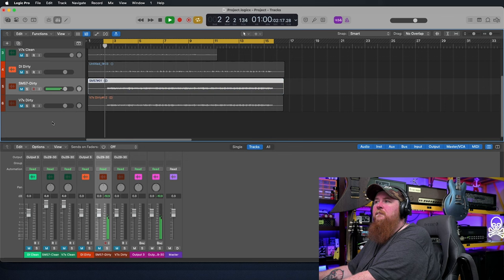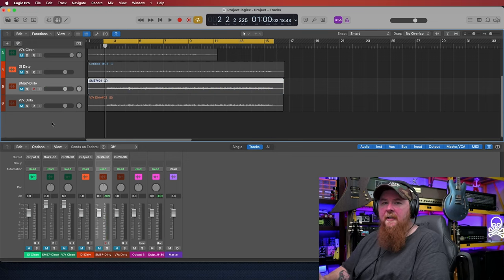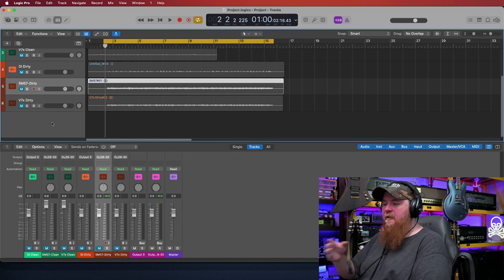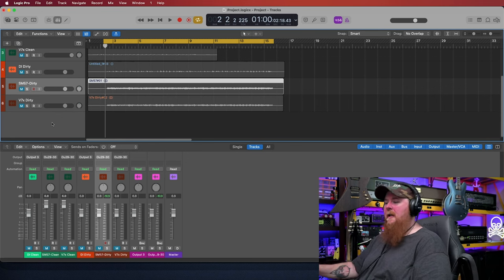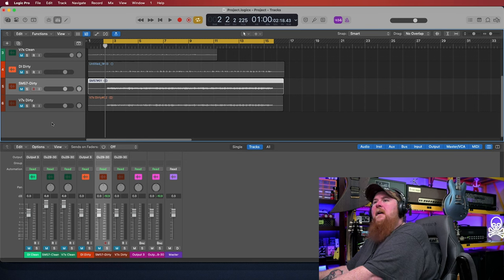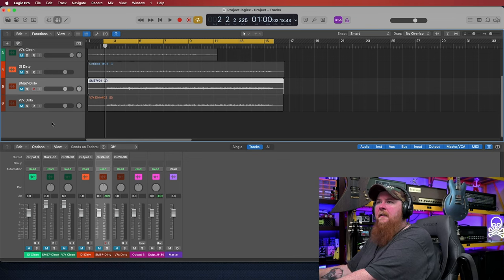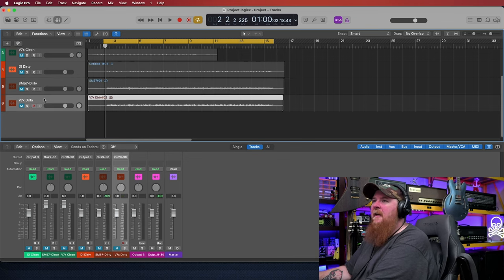You can hear it right out the gate — it's a little harsh on the top end. Somewhere in that 4,000 to 5,000 Hz range, there's a real spike, and I think that's what a lot of people refer to as that harsh top end. I don't think it's always a bad thing by any means — it's just in how you want to use the sound you're recording. So let's go ahead and check out the V7X.